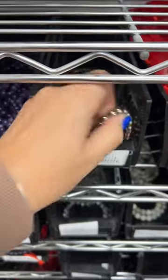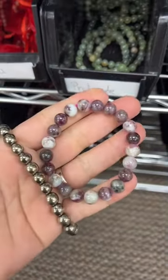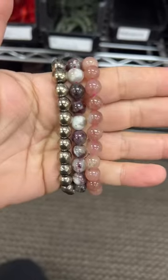Now let's go grab the rest of Kelsey's order — a few bracelets. The first one is Aura Hematite. Next up is Pink Tourmaline and also Strawberry Quartz. Those look so good together.